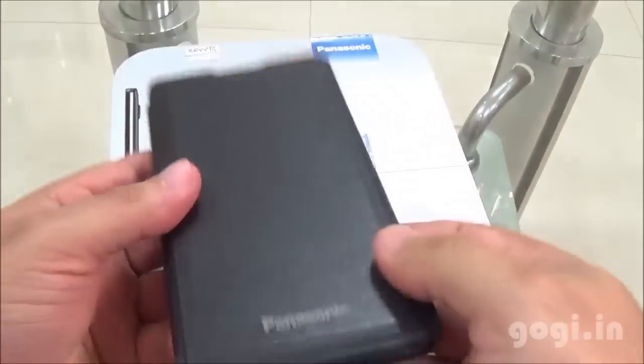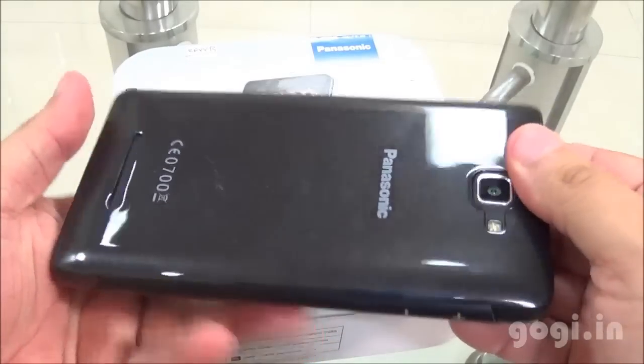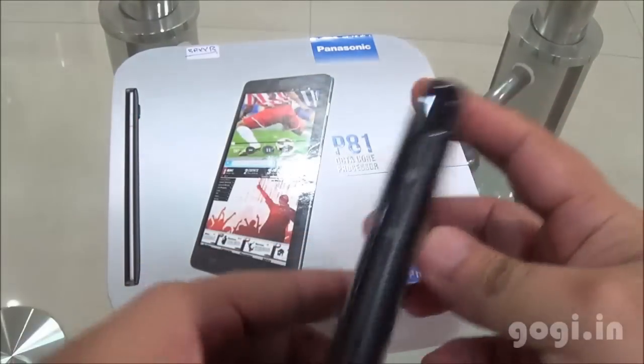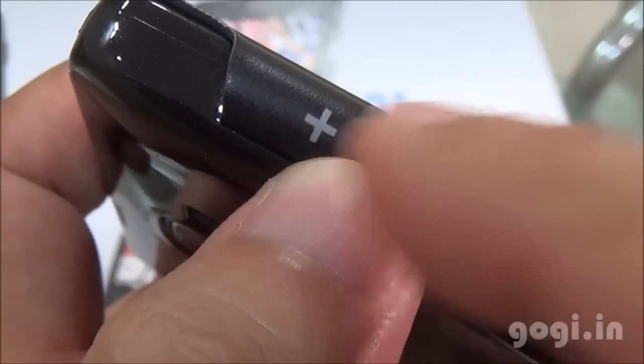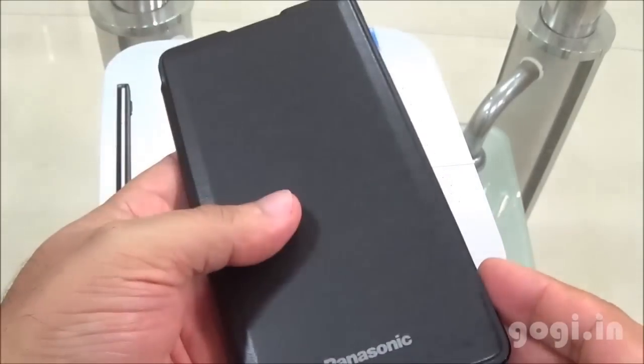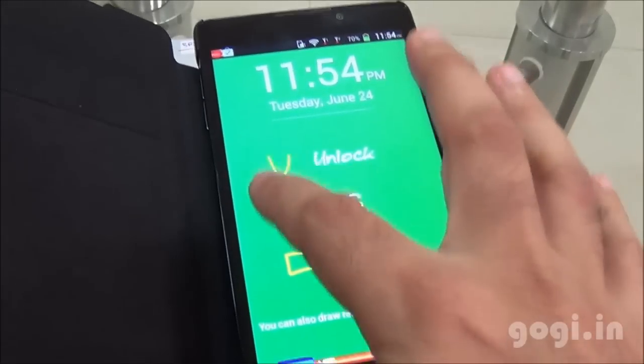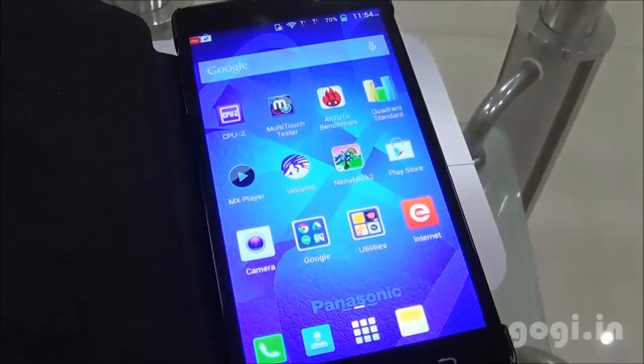Here is the flip cover — I am going to clip the handset into it. This is how the handset looks with the flip cover. The flip cover quality is very good and you can see the volume markings on it. This is not a magnetic flip cover and nothing happens when you open the flip — you will need to manually press the power button and draw a U to unlock the phone.